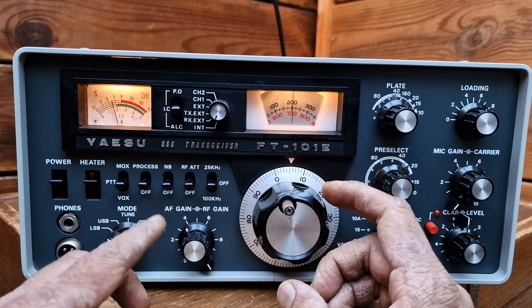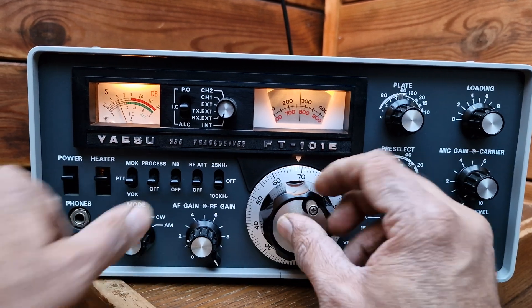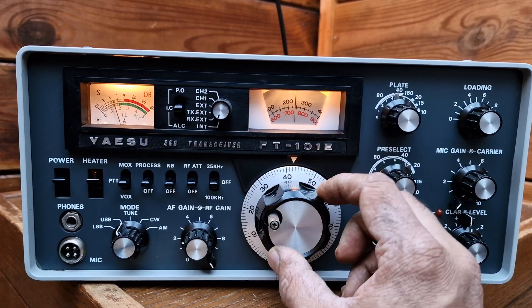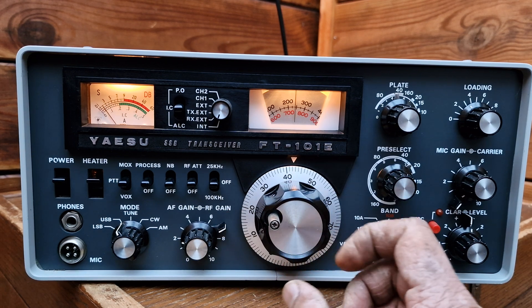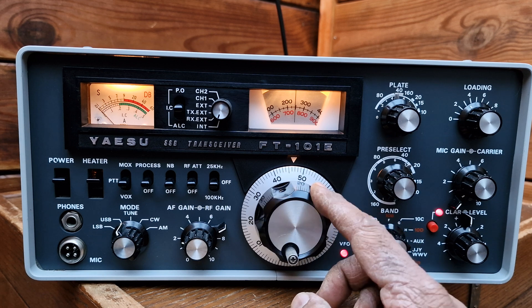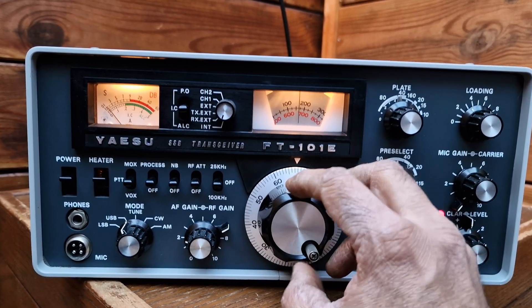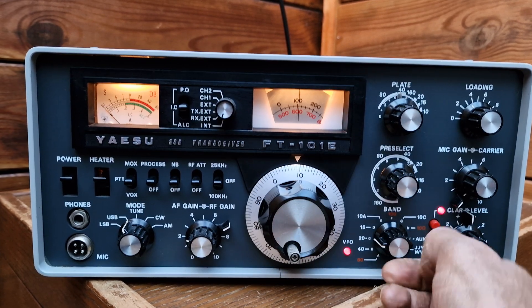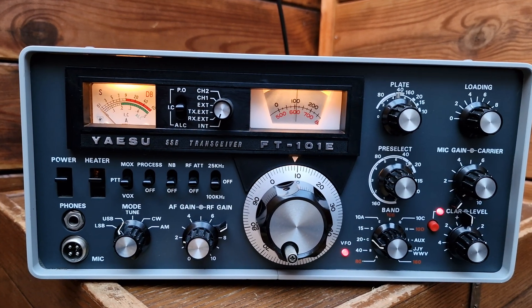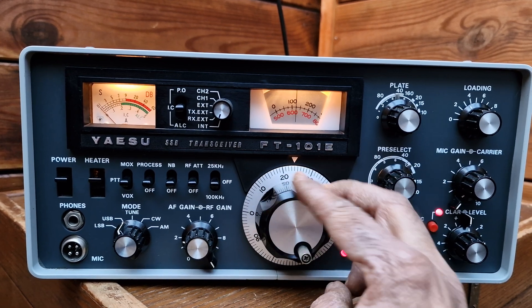Is this 20 meter? It's getting evening so 20 meter will not have much more activity for sure. I think 40 is a good band for this time of day.